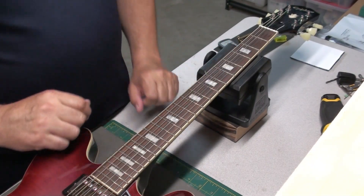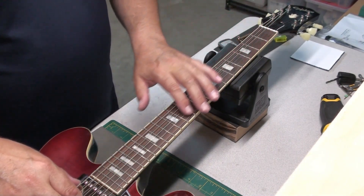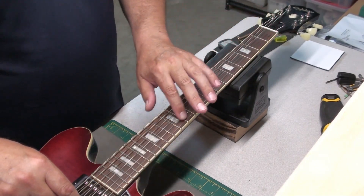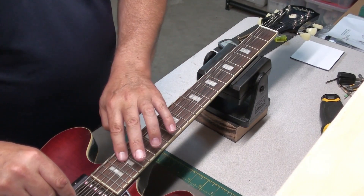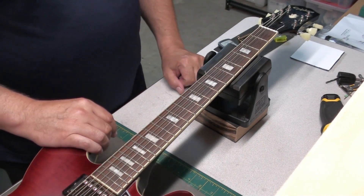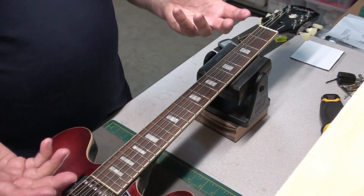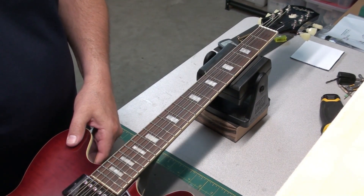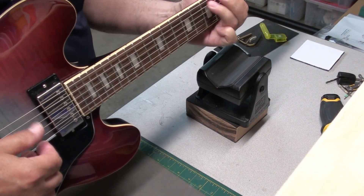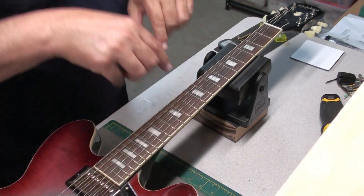We're tuned up and we've lowered the string action to where it should be. Just on the bench lying down, I'm going to test each of the frets and see if we get any buzzing. No frets buzzing. I wasn't pressing down crazy hard, which you shouldn't be doing. If it's laying flat on the bench and you didn't have any fret buzz, you're not going to have any in the playing position.